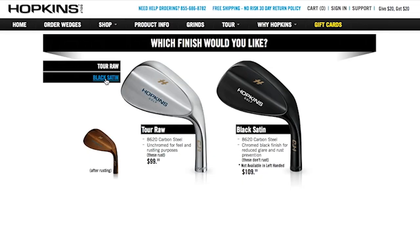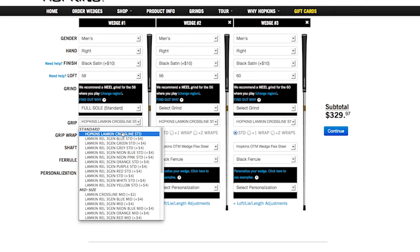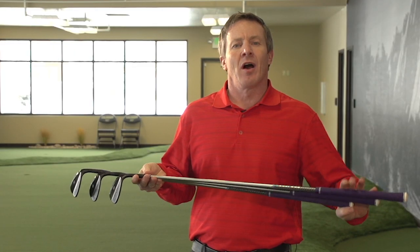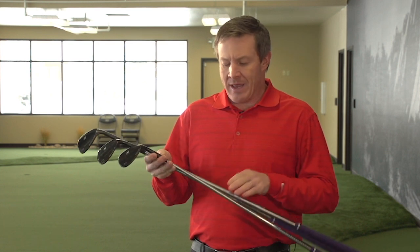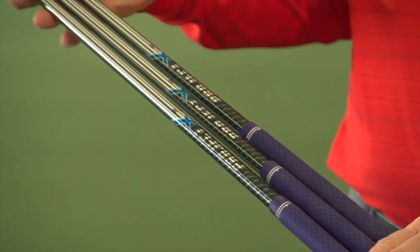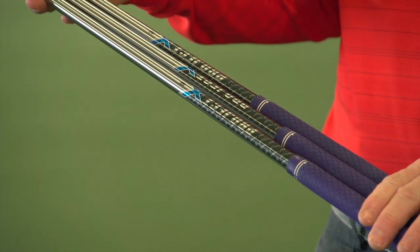I went to HopkinsGolf.com and I started customizing these wedges. They showed up in two days. I went with the black wedge, which is a beautiful tour-proven wedge head. I went with my Colorado Rockies colors and put some purple in there. I got a custom high-end Project X shaft and I chose custom grinds.